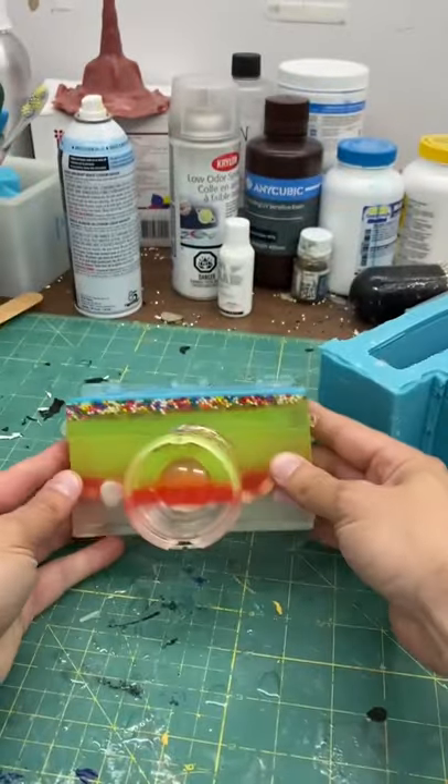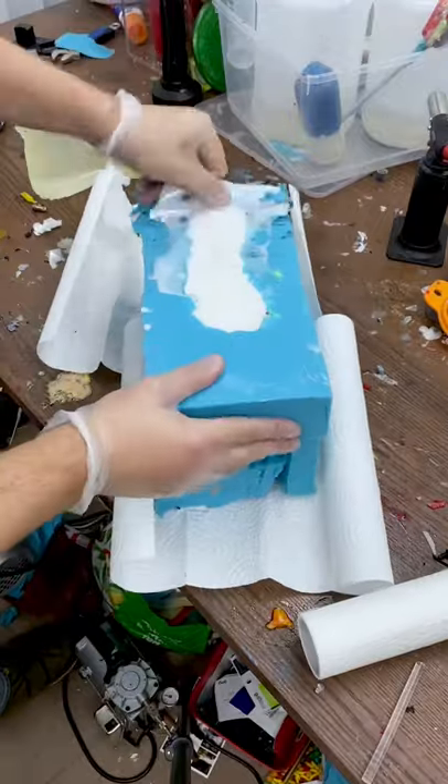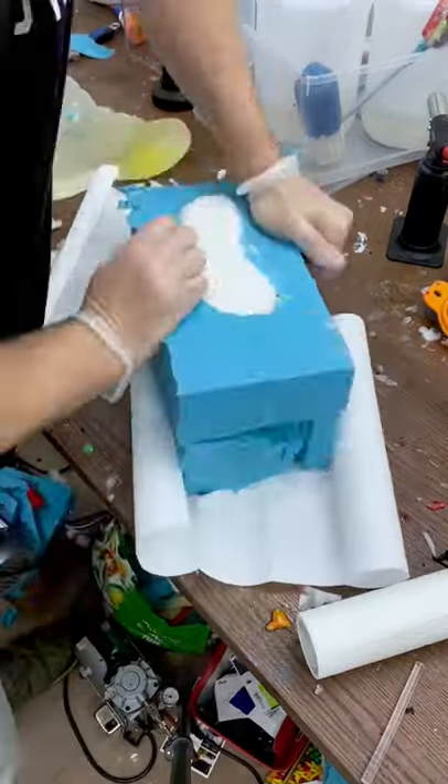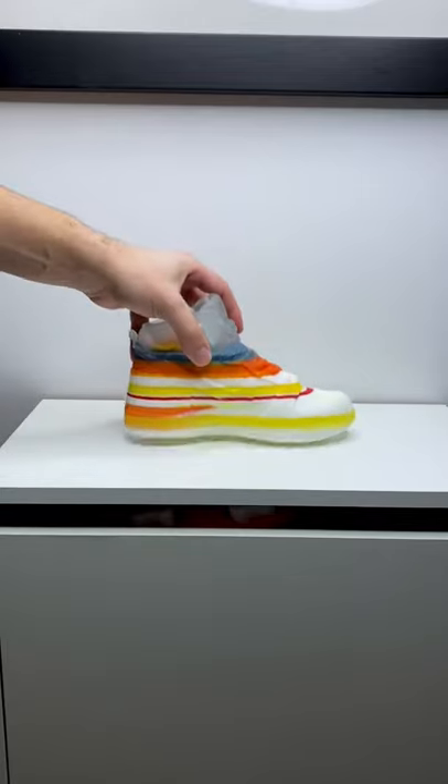You'll notice there's five layers in this piece, which means this was from five different resin projects. After a month and a half of different art projects, it's time to demold this Nike shoe. And this is the first time I'm seeing it — it looks so cool. Now let me take you through this piece and show you where it all came from.